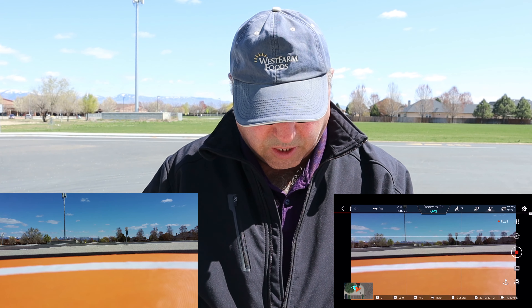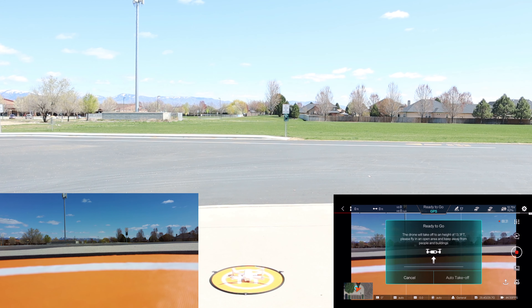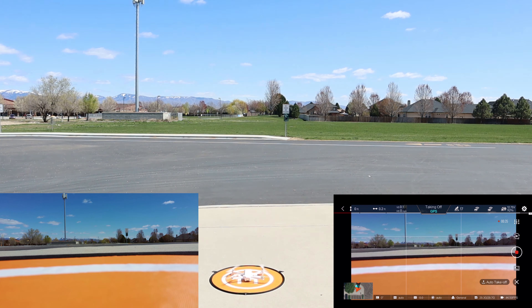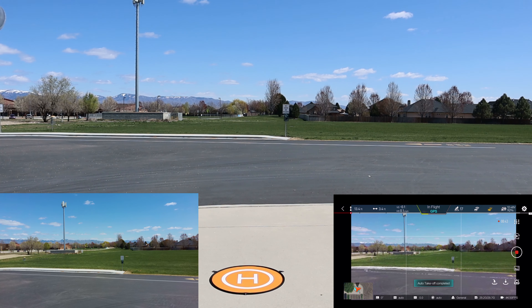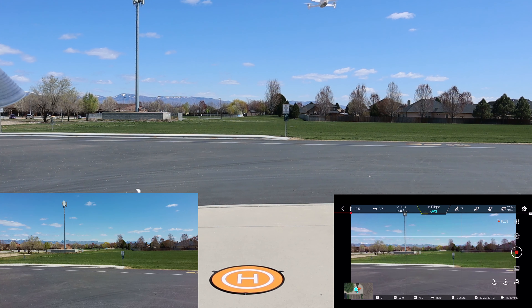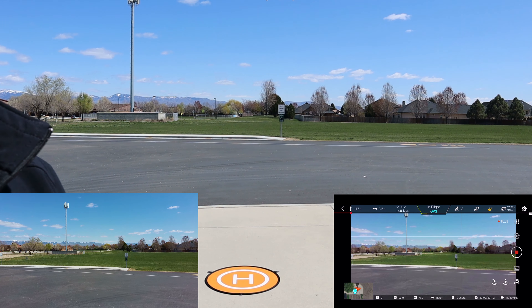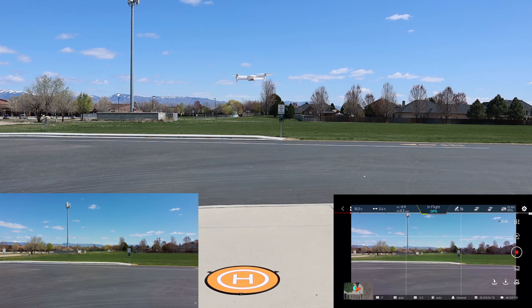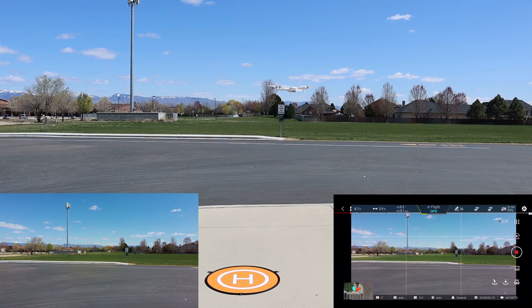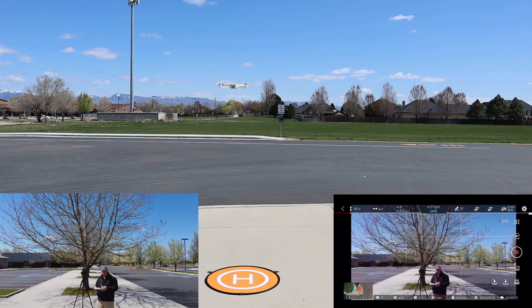We're going to do an auto takeoff on the app. I love the way the drone kicks those motors and it goes up about 13 and a half feet high — and it is showing exactly 13 and a half feet. It's holding well. I'm going to bring it down here in just a second. Just wanted to give it a good look at its landing zone. We have got some wind here, so it's definitely moving it around. Let's yaw around and bring it over just a little, bring it in to the camera.